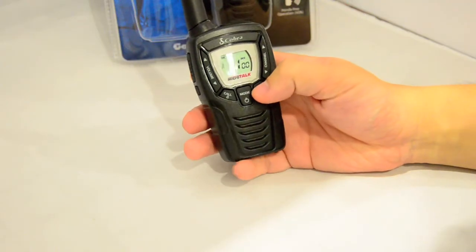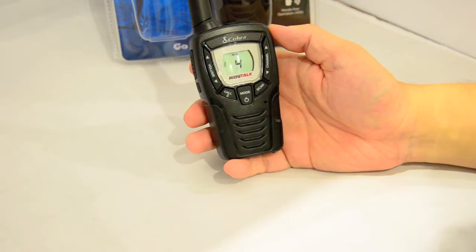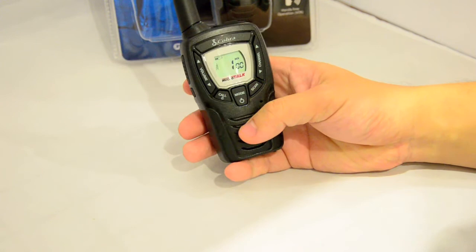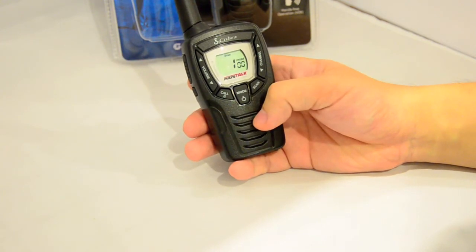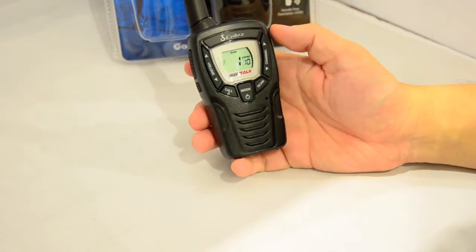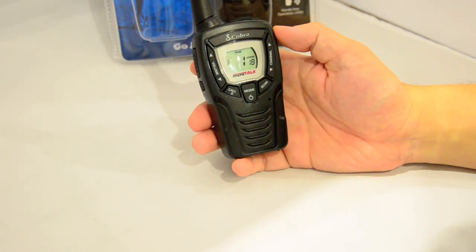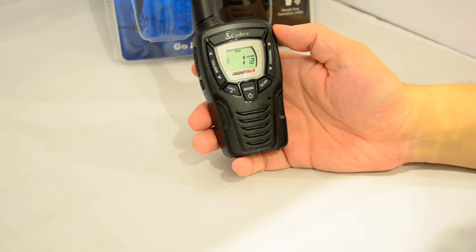Press the scan button once to scan through the standard eight channels. If you want to scan through the CTCSS tones instead, press scan twice then use the up and down buttons. It's a very good scanner for identifying which CTCSS tone is in use — it goes through them quickly and is very accurate.